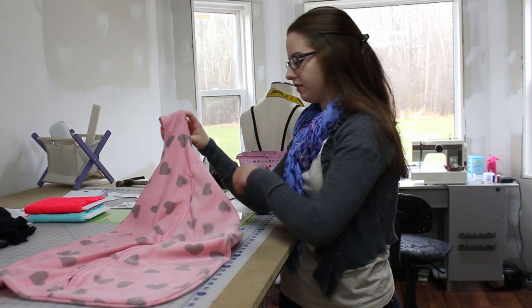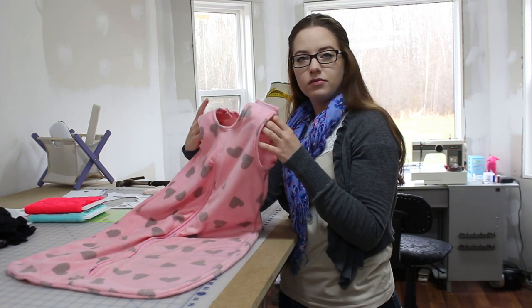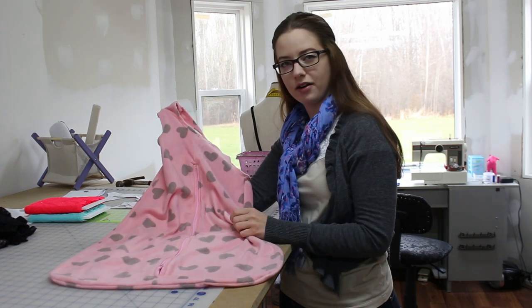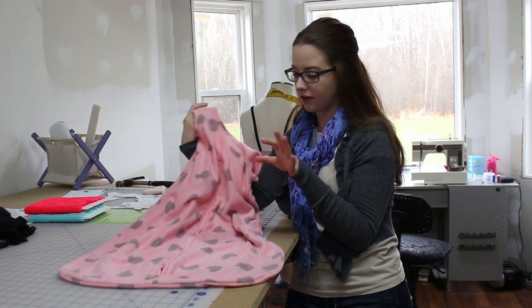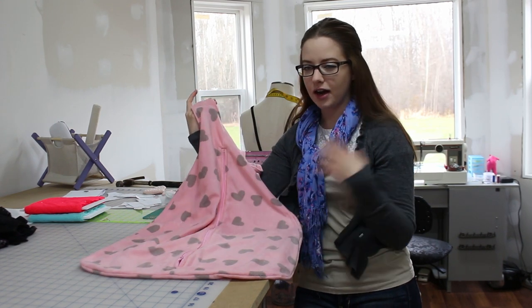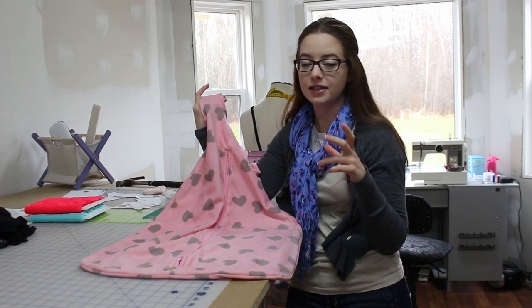I think this is really cool, definitely for a little bit bigger age. It's sleeveless so your baby won't get overheated, and it's made out of a really nice thinner polar fleece, so it's not going to be too hot. I've got all my serged edges inside. It's super simple to make.